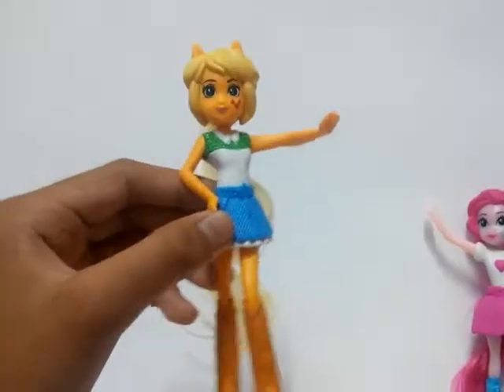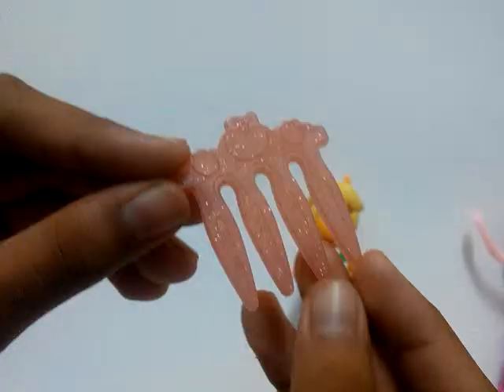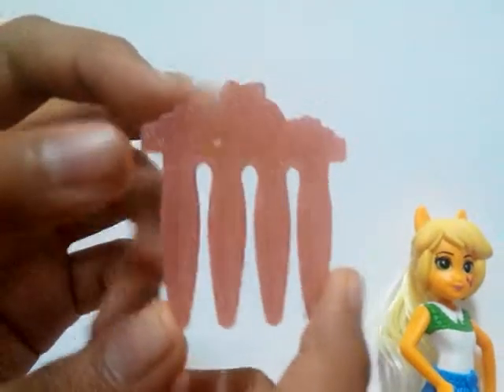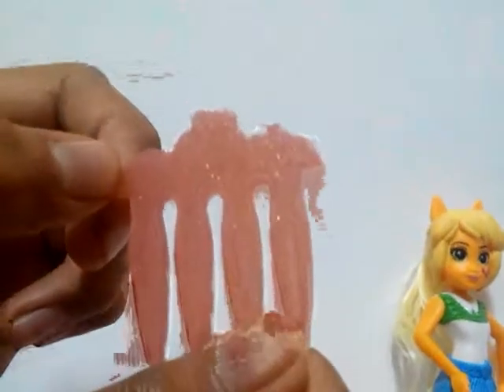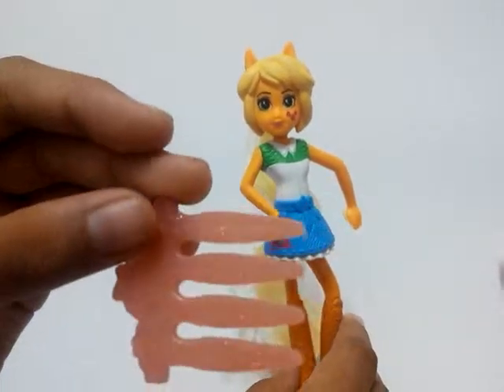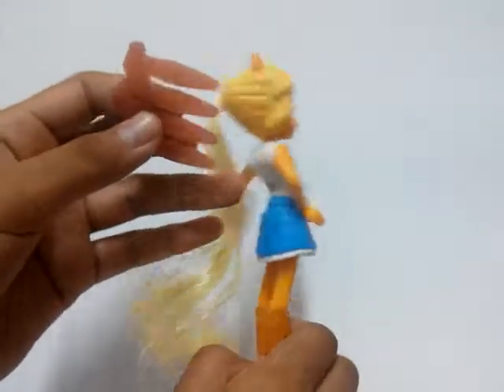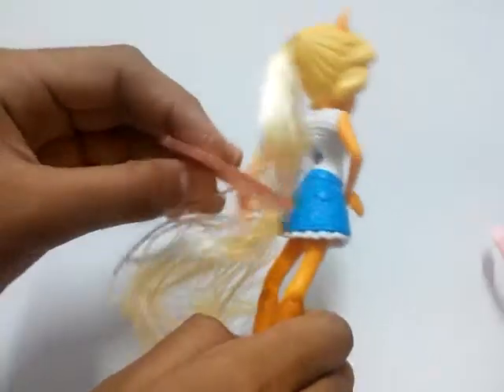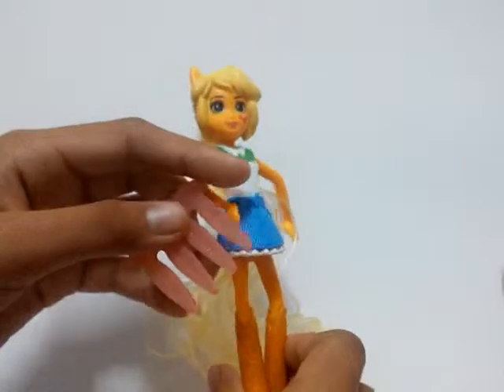So let's see the brush. This is the brush, it's really pretty. You can see the cone here — and Applejack's cutie mark. Let's brush her hair. It's really pretty.